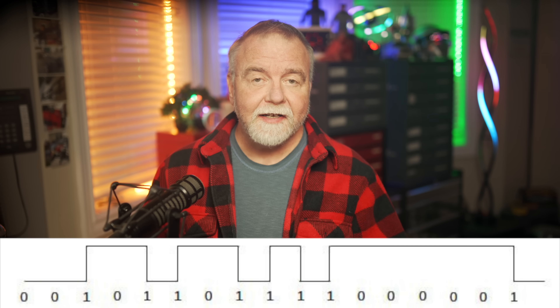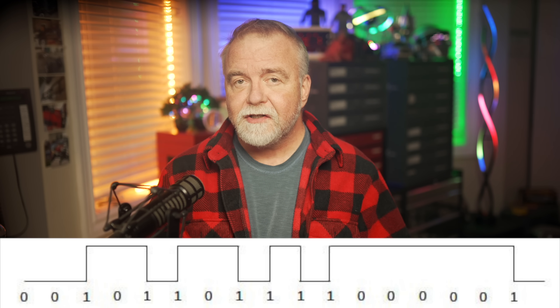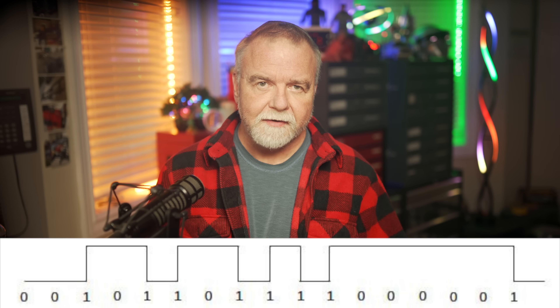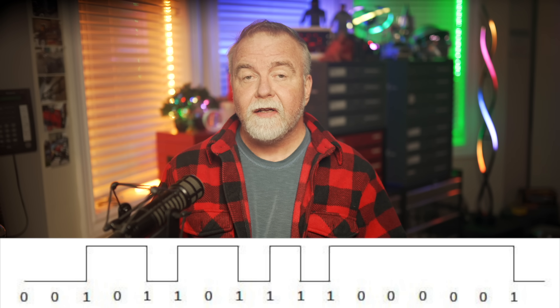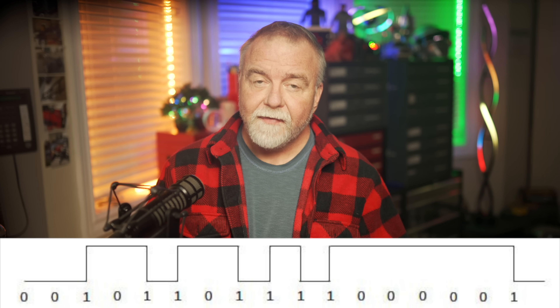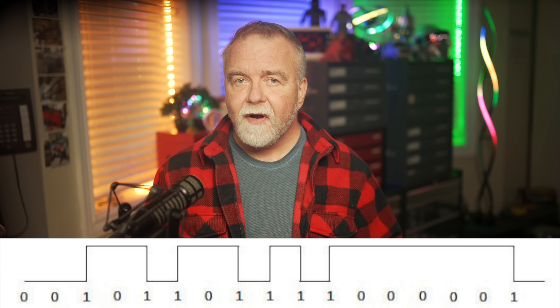The brilliance of NRZI lay in its simplicity. It ensured that the tape head could easily detect 1s because every time it encountered a flux change, it knew it was reading a 1. This reduced the ambiguity in detecting long streams of identical bits, which otherwise might have led to synchronization issues. In other words, transitions acted as natural timing marks for the read head, making it easier to decode data. However, while NRZI helped with synchronization, it didn't entirely solve the problem of long runs of 0s. If there were too many consecutive 0s, which would result in no flux changes for a long period, the tape reader might lose track of where it was in the data stream, leading to errors. So more sophisticated encoding schemes would soon address this issue.